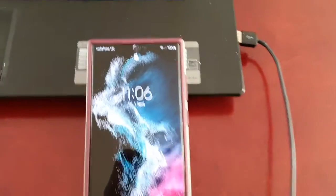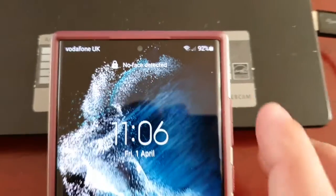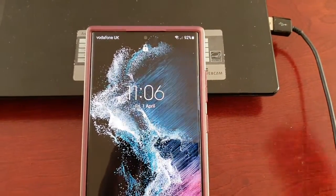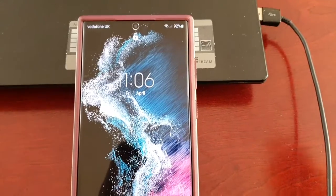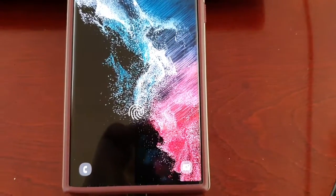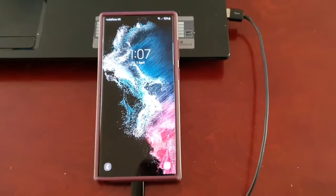Or maybe you have the face unlock set — as you can see I have it set up here — but no face is detected. Maybe you've dropped the phone and damaged the front-facing camera, so it simply won't detect your face. Or maybe you have the fingerprint lock set but the fingerprint sensor has stopped working and you're locked out. Whatever the case may be, I'm going to show you how you can remove the locks and get back into the phone. It's actually real simple to do.